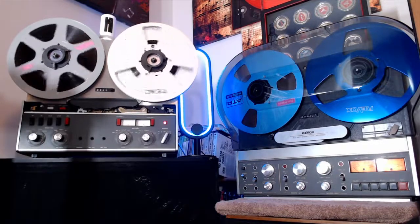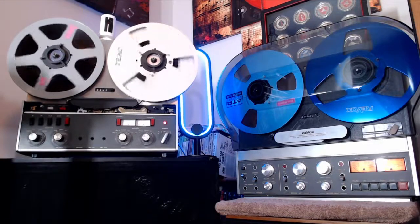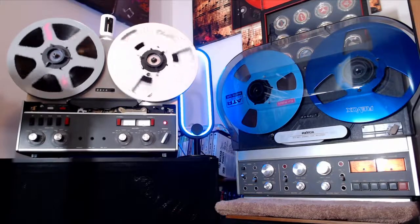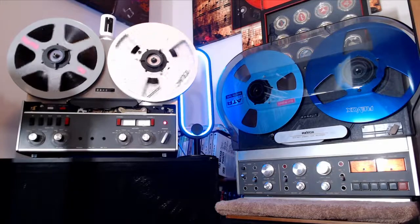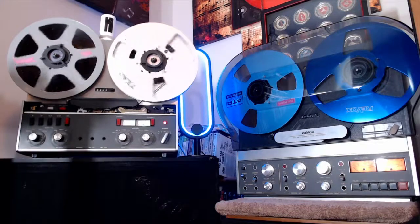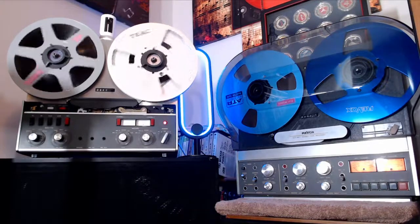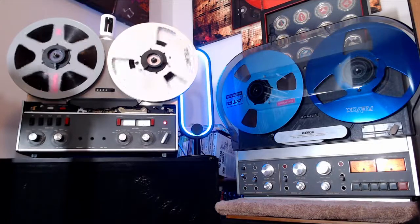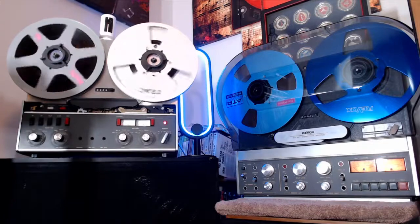That thing is working good, and as you can see right next to it, got the big brother — the Reeboks B77. I'm happy with this anyway. It's sort of a rainy Monday morning here in the listening room. I don't feel like going outside, ain't got nothing else to do. So I said, why not just come on in here and play with some music?